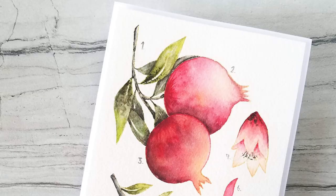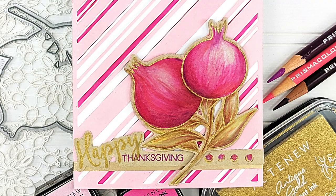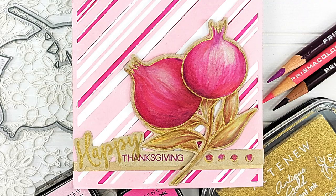Whether you color in the images or leave them as is, you will get beautiful and elegant results every time. Happy Pomegranates is a high-quality photopolymer stamp set manufactured in the USA. To find out more about the Happy Pomegranate stamp set and other available products, please visit us at Altenew.com.